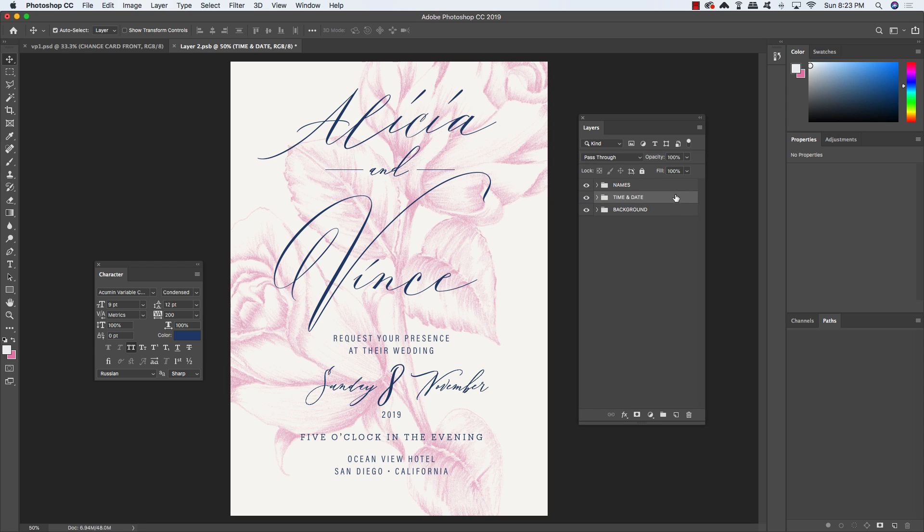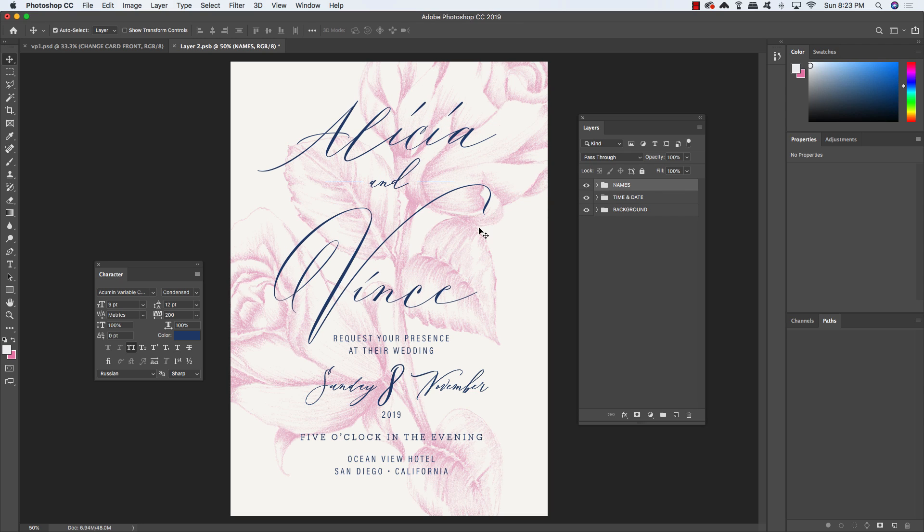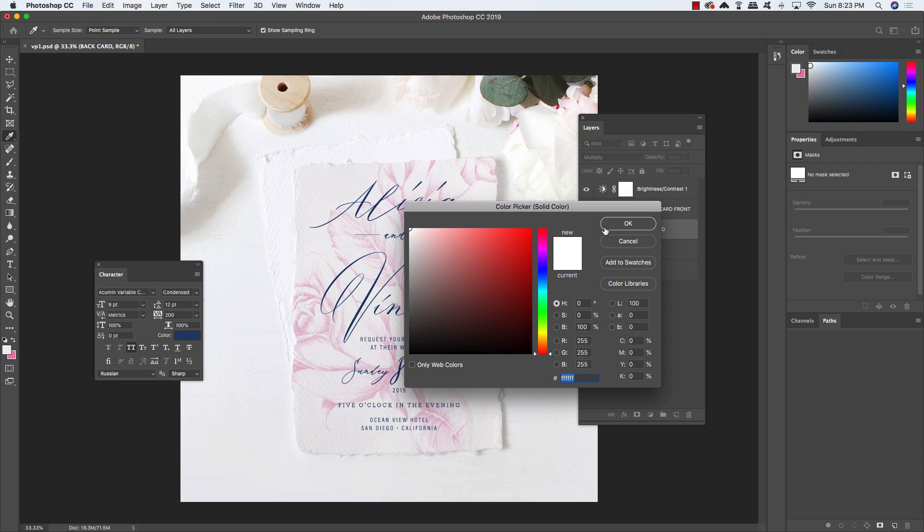Once you're happy with the size and placement of everything, press Command/Control S to save the smart object and update the main mockup file. Press Command/Control W to close the window and return to the mockup to see how everything looks. Back in the mockup, select the back card layer, double-click its color, and change it to hex value EC82AA — a nice shade of pink. Click OK, and that completes our elegant invitation design.